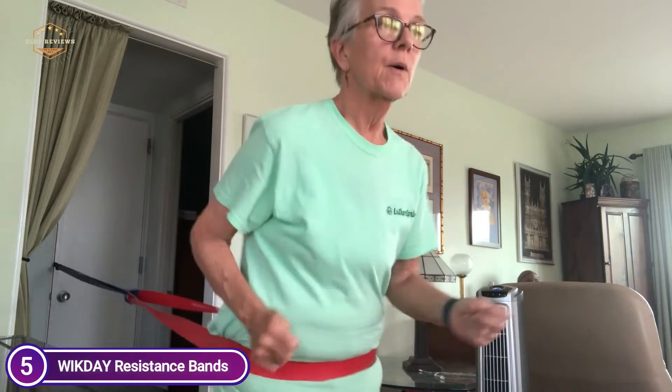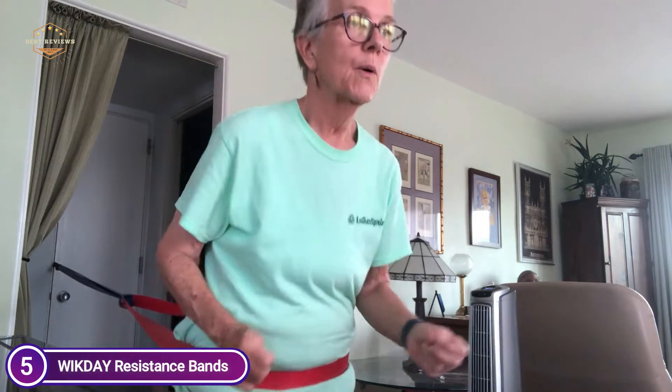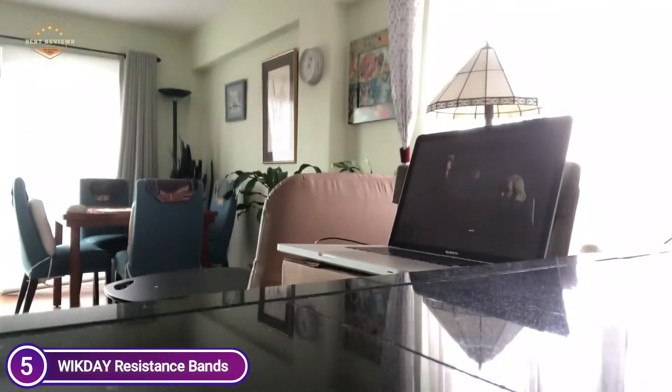They are ideal for those who are just beginning, fitness enthusiasts, and athletes. They are the perfect way to learn pull-ups and muscle-ups. They are perfect for training your body in physical therapy to aid in strengthening muscles and ligaments. They are great for working out legs, arms, back, and buttocks. The long resistance bands are light and require minimal space.